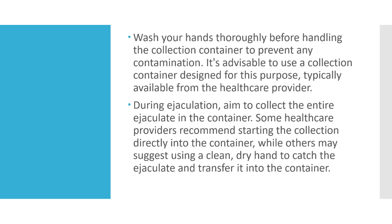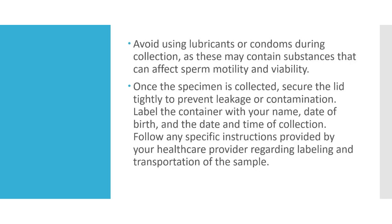During ejaculation, aim to collect the entire ejaculate in the container. Some healthcare providers recommend starting the collection directly into the container, while others may suggest using a clean, dry hand to catch the ejaculate and transfer it into the container.